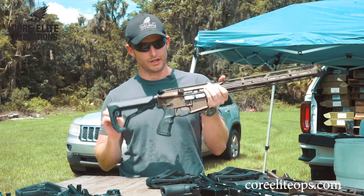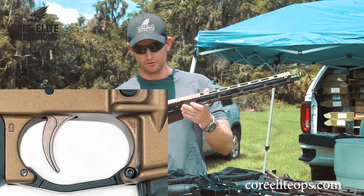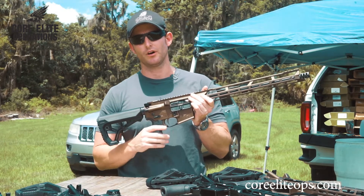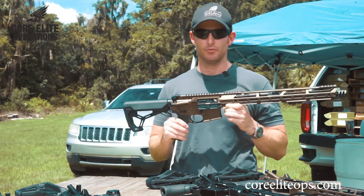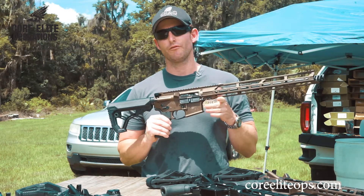What we designed was our nickel Teflon coated triggers. As mentioned in prior videos, we hand-tune and polish every single rifle and pistol variant coming out of our facility to right around four pounds.